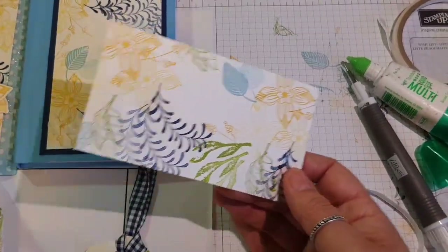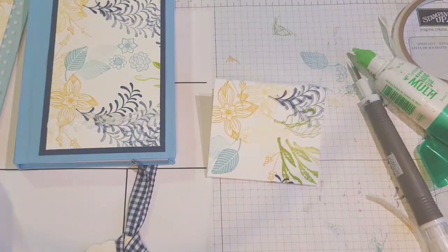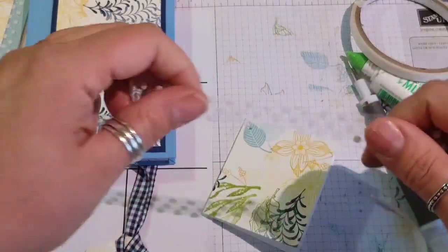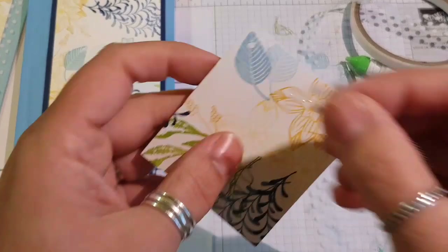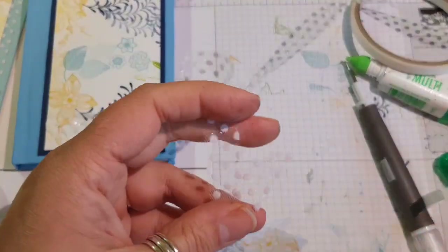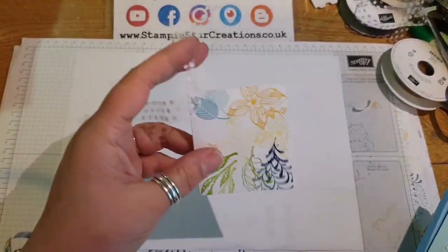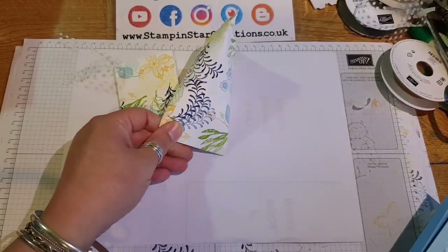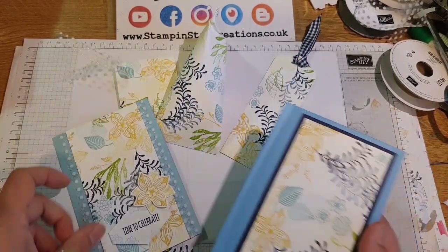We've got one last little piece here which I'm just going to fold in half and use the handheld punch — it goes nicely through both layers. Then just feeding through that tulle ribbon to create a little tag. So there we have it: we've made a tag, a sour cream pouch, a bookmark, a card, and a notebook.